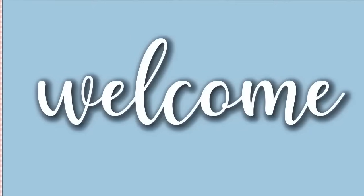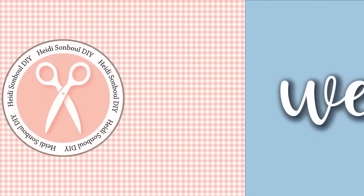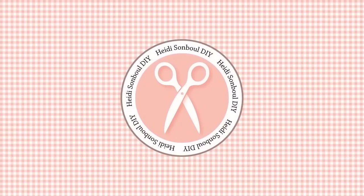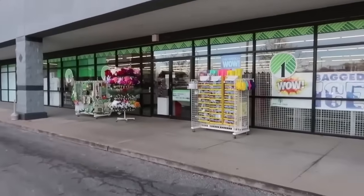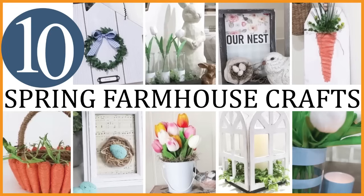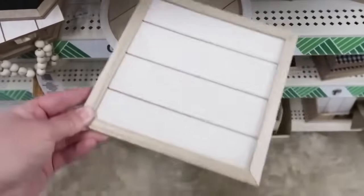Hello friends! My name is Heidi Sambal and welcome to my DIY channel. I'm so grateful you clicked on this video today and I hope that it will inspire you. In this video I am sharing Farmhouse Spring Dollar Tree DIYs. I love Dollar Tree supplies because you can make them look so high-end on a crafter's budget. Now let's get crafting!